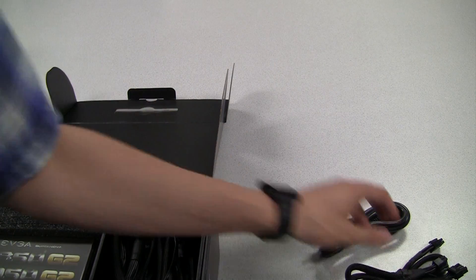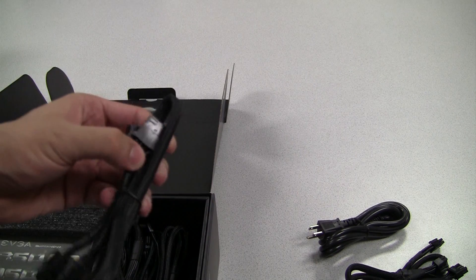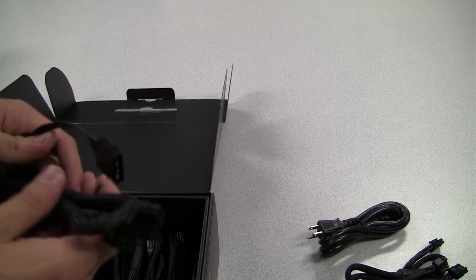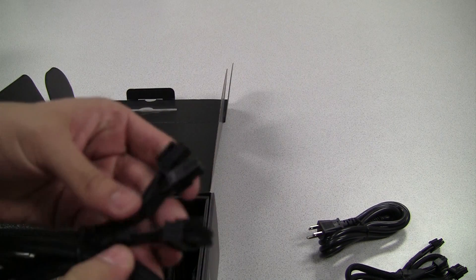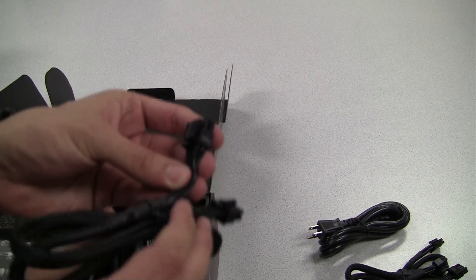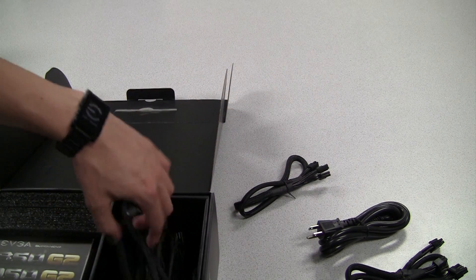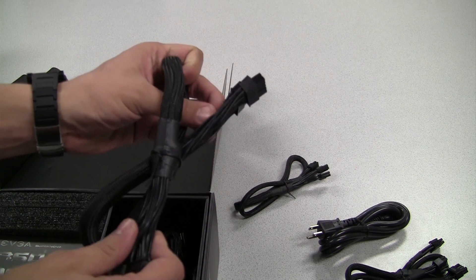Here we have another VGA connector. Here is a couple of Molex connectors — those would be for powering hard drives or perhaps a water pump. We also have the CPU power connector. This is a 4 plus 4 design so it can support either an 8 pin or a 4 pin CPU power.